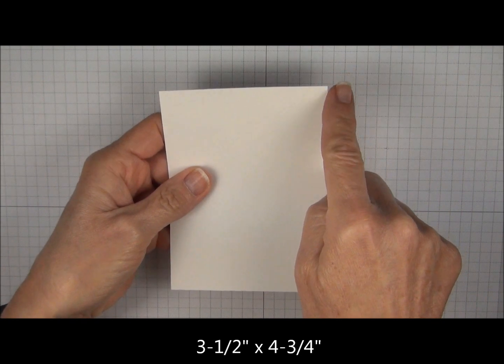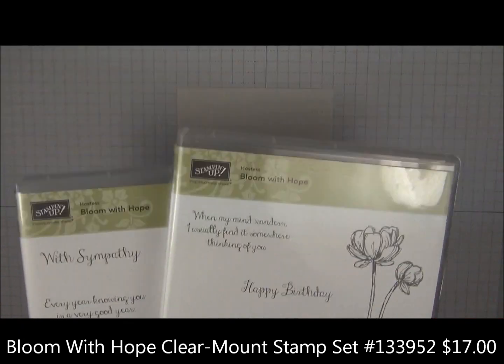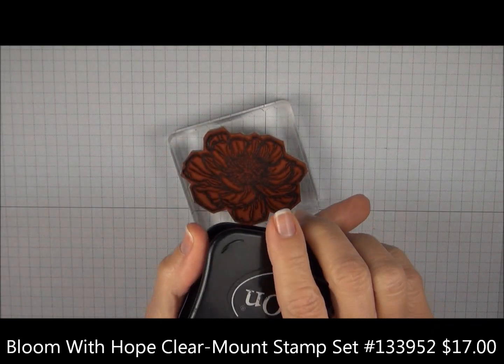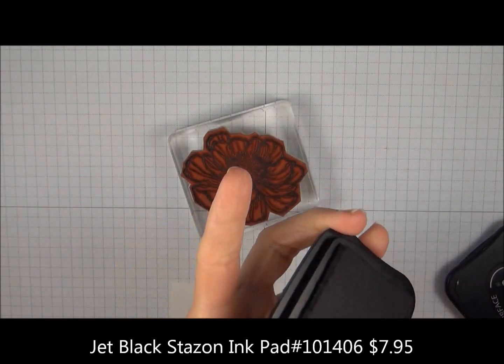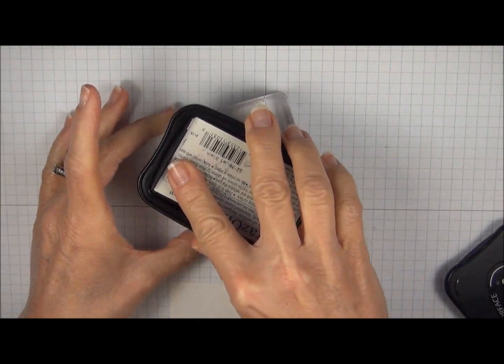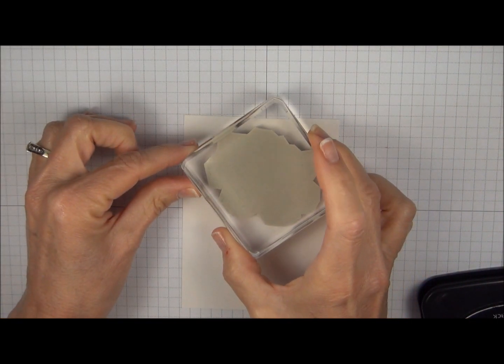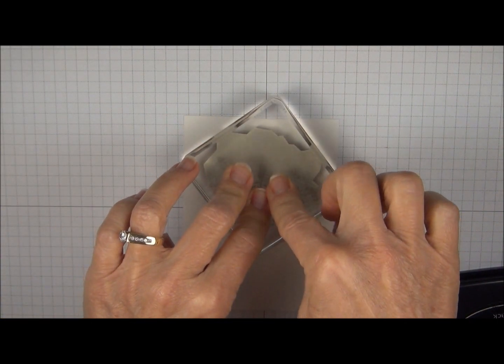We're working with a 3½ x 4¾ piece. We're going to use a hostess set called Bloom with Hope. We're going to ink up the stamp with black Stazon. Pat the ink over the stamp and when you stamp this flower, make sure you press nice and firmly, especially in the center.